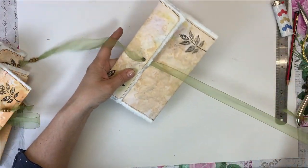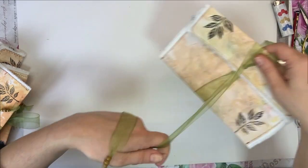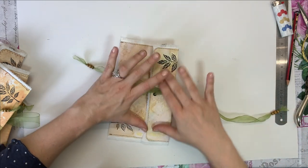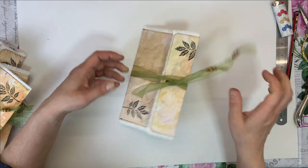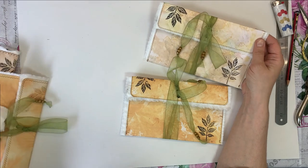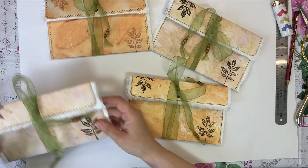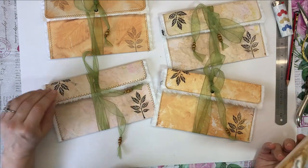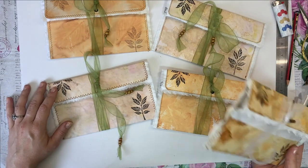So that is it! How quick was that? You can make a lot of these — have them ready for your journal, just make them as you need to. They're quite easy to do and I really like them. I hope you enjoyed this video, I hope you had fun and you learned something. I hope I see you in my next video soon. Bye for now!